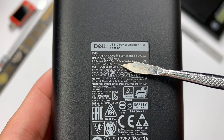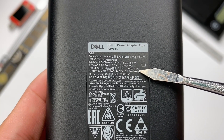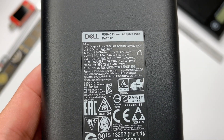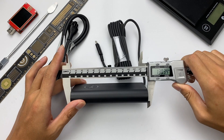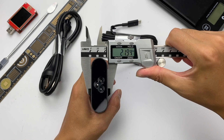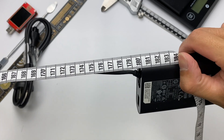Maximum output is 90W. USB-A supports 5V, 2A, 10W. It also supports wide-range input of 100–240V, 50 or 60Hz. The rated current is 1.7A. Here are various product certification marks from different countries or regions. The length is about 130mm, the width is about 66mm, and the thickness is about 22mm. The weight is about 356g, and about 444g with the cable. The length of the cable is about 1.8m.